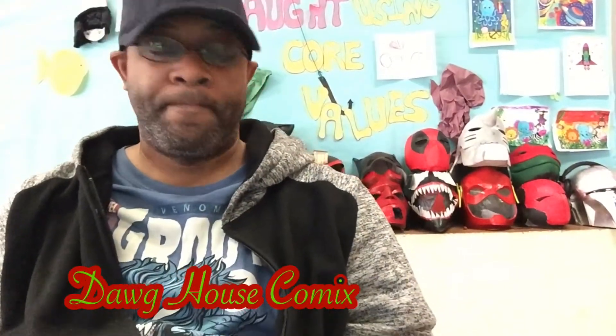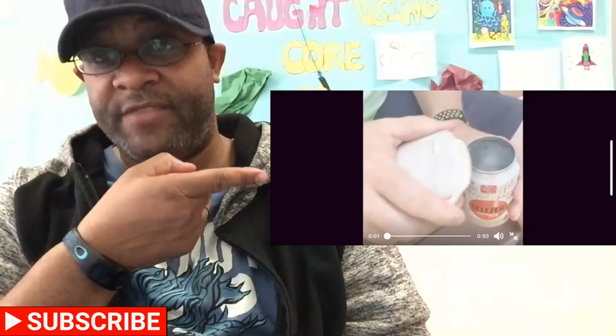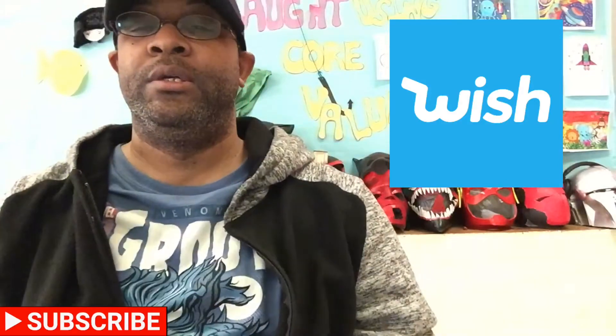What's up ladies and gentlemen, welcome back to the channel. I wanted one so I ordered one. I first went on Amazon to see how much they cost and I saw that it was very cheap, so I found an even cheaper place to get it, which was Wish.